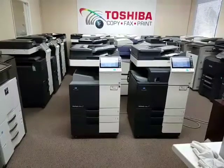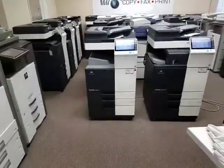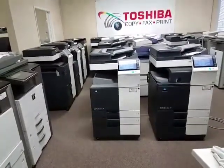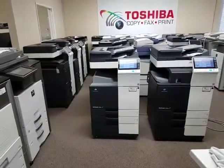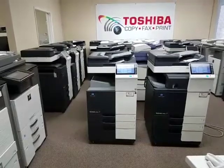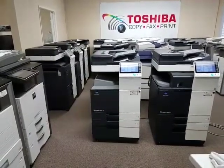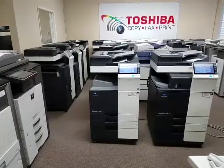Let me tell you a little about each one. Starting with the one on the left, you've got two universal paper cassettes and a stand. It's got the upgraded document feeder, which is a dual scan document feeder. Which means if you're scanning double-sided documents, it will scan it in just one single path, which is very nice and handy.